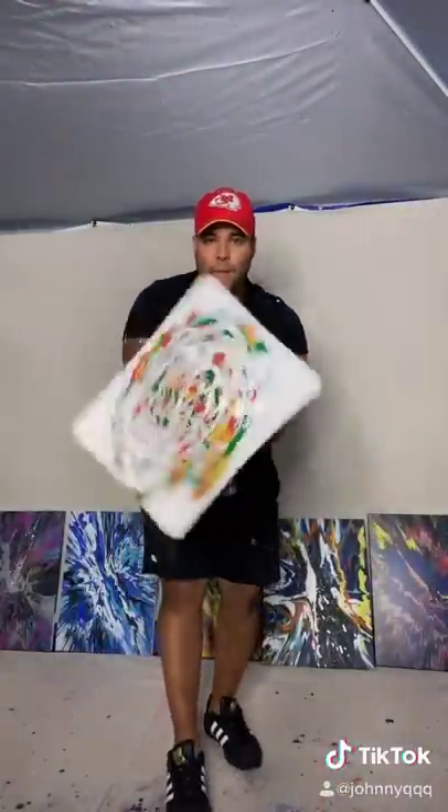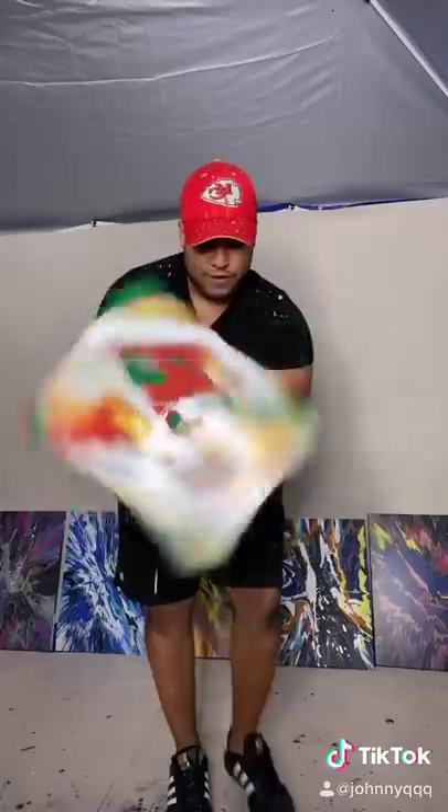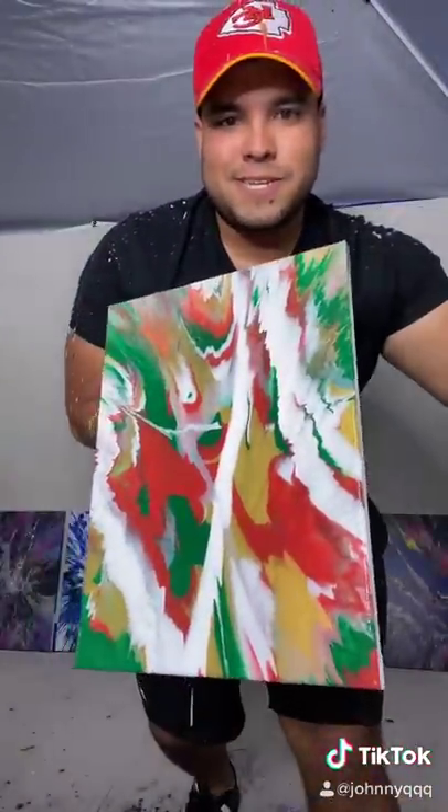Here we go! Oh, I feel good about this one — boom, Merry Christmas, let's go!